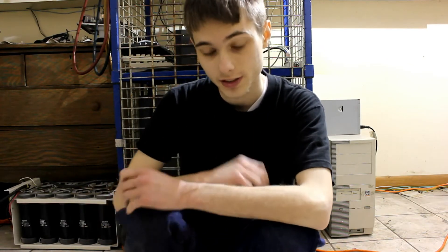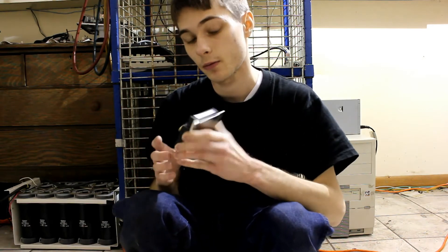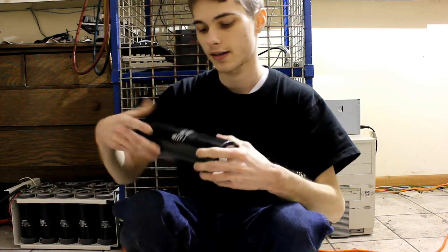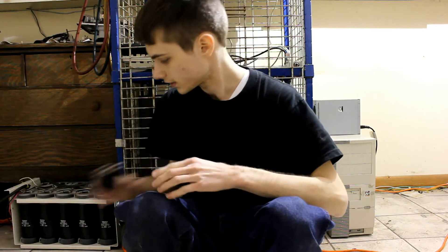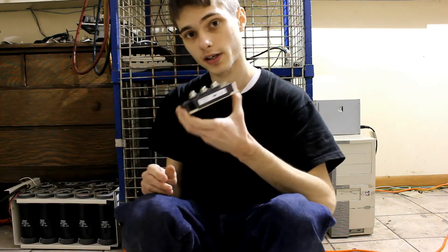Hello everyone, once again. Today we're going to talk about IGBTs again, but we're going to do more than just talk. We're going to take a look at the impact that capacitors, snubber capacitors, and gate resistors have on the IGBT.